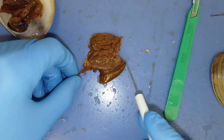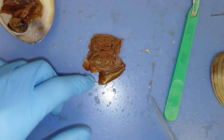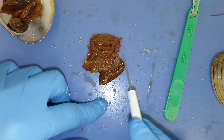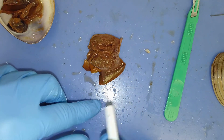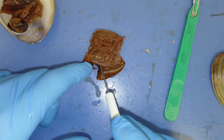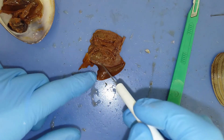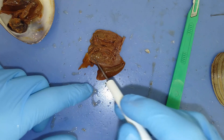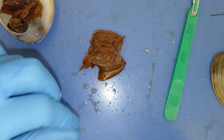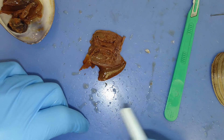Once we have this visceral mass opened up, you can see a couple of distinct areas or regions. This tube-like structure here is the intestine. That intestine is coiling from the incurrent siphon throughout this visceral mass until it exits out to the excurrent siphon right next to the anus. As it's coiling, water is flowing through it carrying food particles. Those food particles are digested in this green area on either side, called the digestive gland, which absorbs nutrients and secretes enzymes to digest food particles entering the intestine. Water then flows out the excurrent siphon just past the anus.